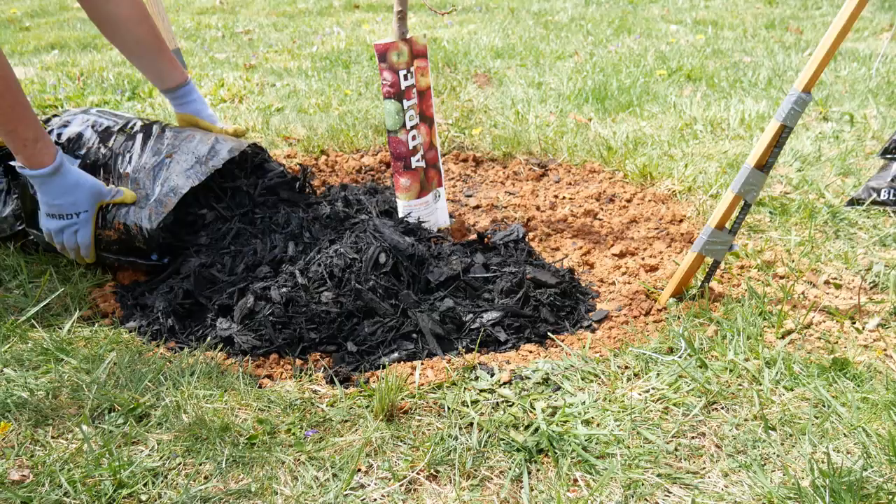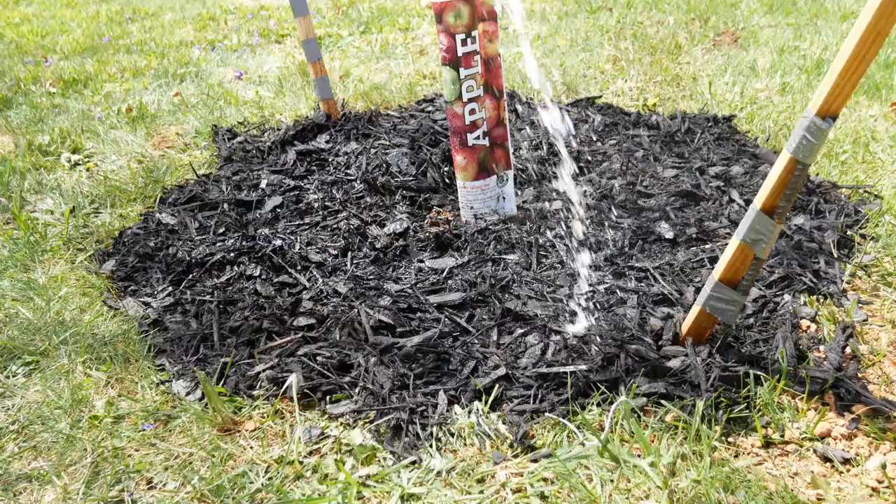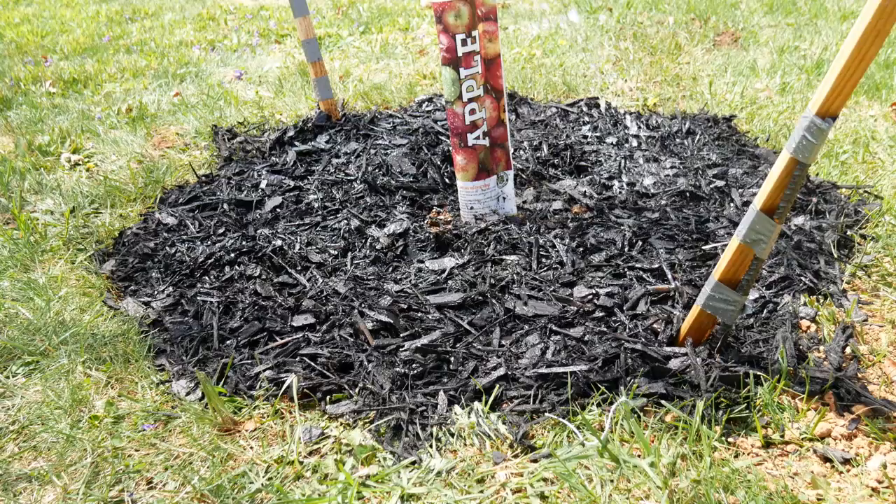I put a bag of mulch around the tree to keep it nice and moist, making sure to move some of the mulch out away from the base of the tree so I can get water down in there. I've just been keeping it watered about once a week.